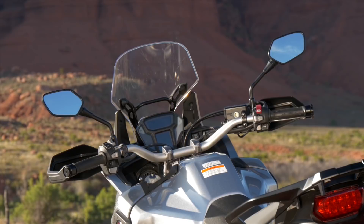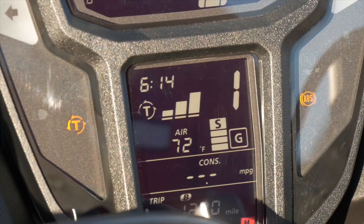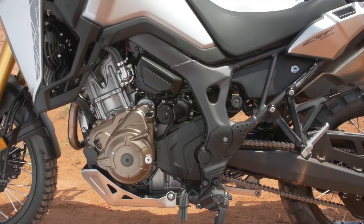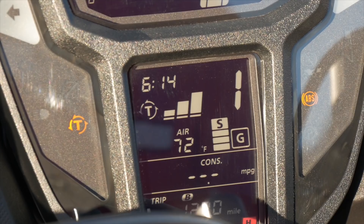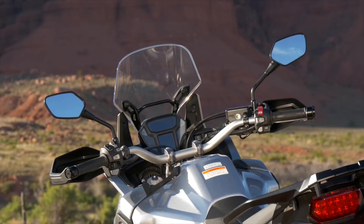The automatic is very clever. It allows you to ride off-road and on-road with different settings. The bike holds gears longer so that you can accelerate harder between the gears in automatic. So it's a very intelligent motorcycle.